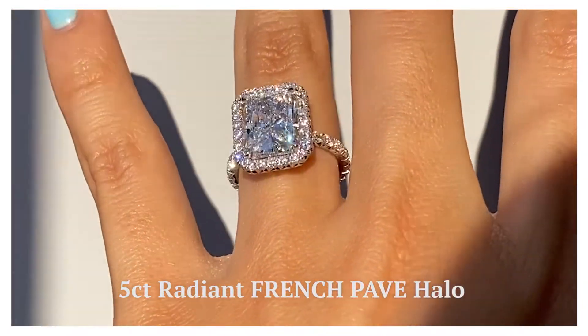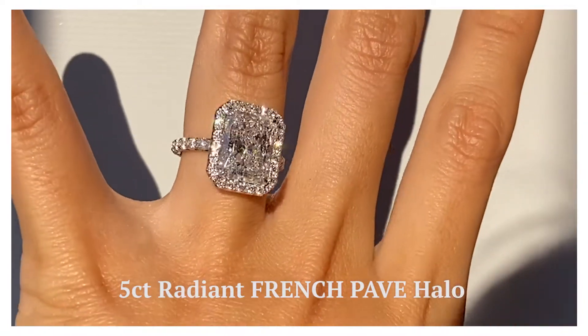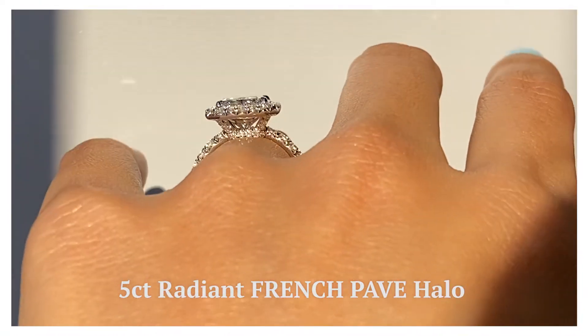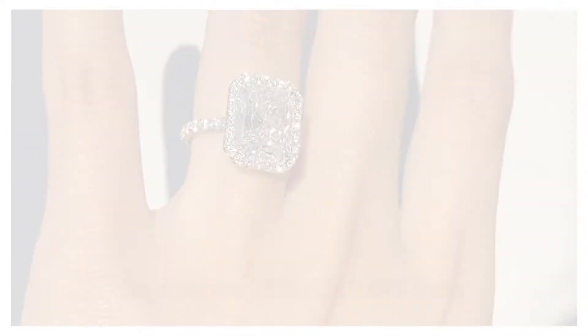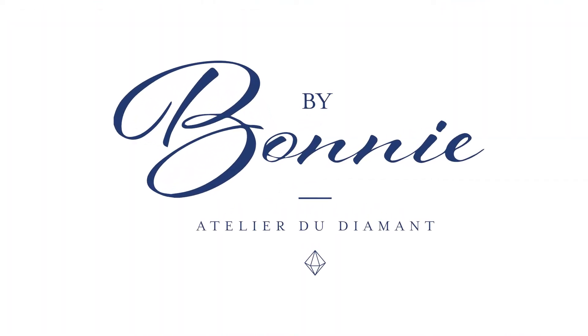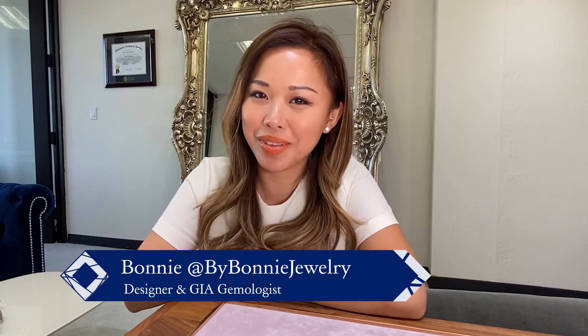We have a 4-carat F-color VS1 Clarity GIA Certified Diamond. This ring, it came out so gorgeous! Hi everyone, welcome back to my channel! This is Bonnie with By Bonnie Jewelry, where I talk about all things diamonds.